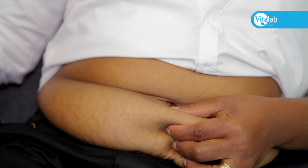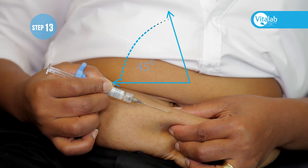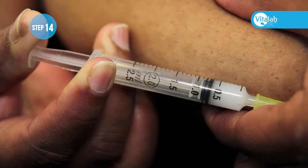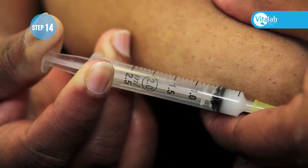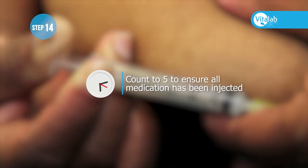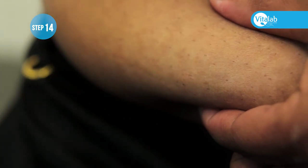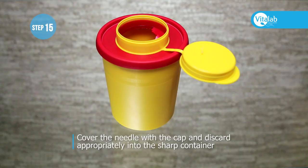Push the needle into the abdomen at a 45 to 90 degree angle — the 90 degree angle reduces post-injection bruising. Inject the medication and ensure that the plunger of the syringe goes all the way in and all the medication is administered. Do not pull the needle out immediately — you can count to five to ensure all the medication has been injected, then pull the needle out. Gently press on the injection area, cover the needle with the cap, and discard appropriately into the sharps container.